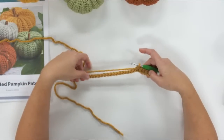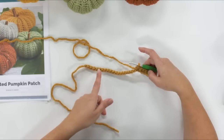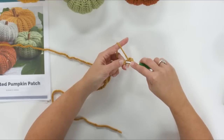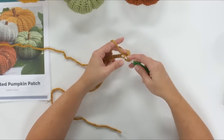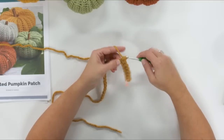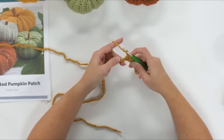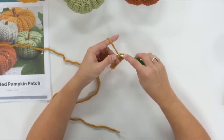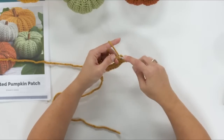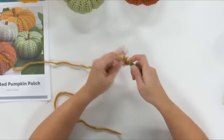We're going to do 12 half double crochets now, so there will be six stitches left over when we're done. To do a half double crochet: yarn over, insert, yarn over, pull up a loop — before we were pinching and pulling through two, but now we're going to add one more yarn over and pull through all three. That makes a slightly taller stitch. We're going to do that 11 more times: yarn over, insert, yarn over, pull up a loop, yarn over, pull through all three — until we only have six stitches left.